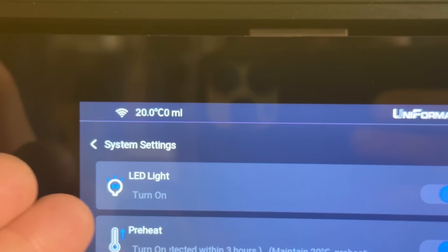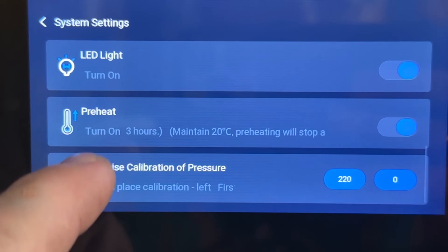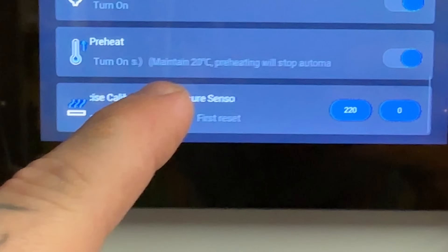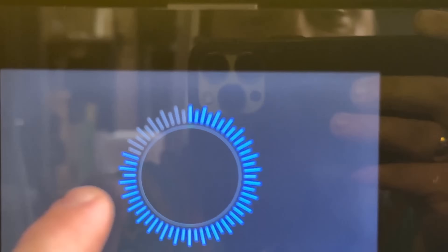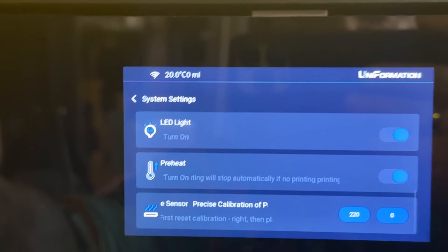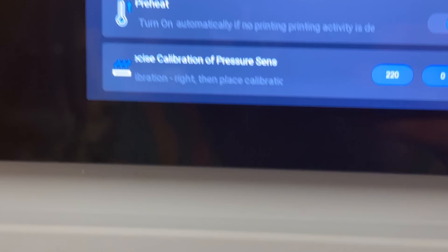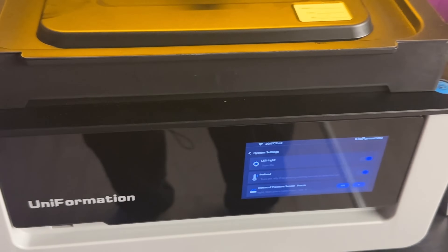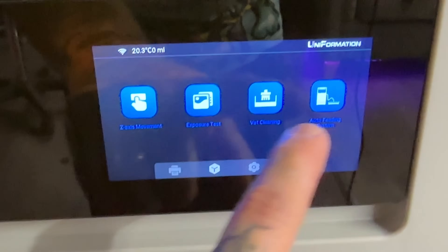The temperature was consistently going up and I couldn't understand why. Then I looked at the setting and it said 'maintain 20 degrees — preheating will stop automatically.' So now it stays at 20 degrees and it will heat up the resin all by itself. I wouldn't have to wait as long for the next print. Fantastic — I like this.